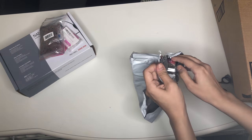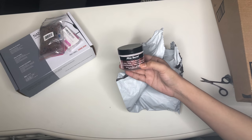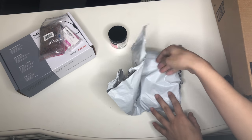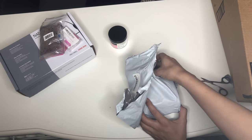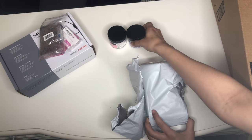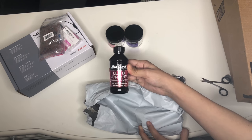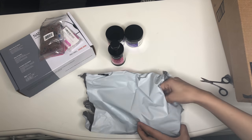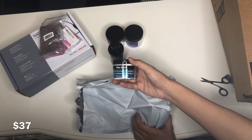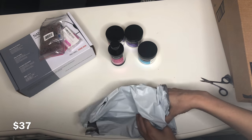I got this set of acrylic powders and liquid monomer. It came with neutral, white, pink, and clear powder — they're all two ounces — and then a little bottle of liquid monomer, though it's pretty small so I'll have to buy another one. All the acrylic powders online are like $11 each, but you get four plus a bottle of liquid monomer for $37, so it's a pretty good deal.